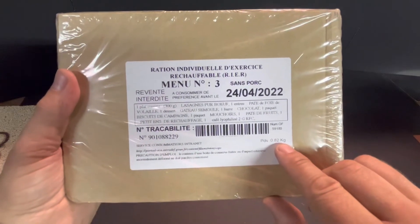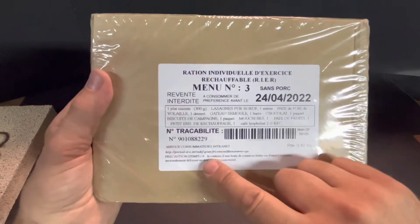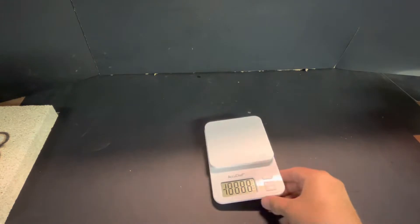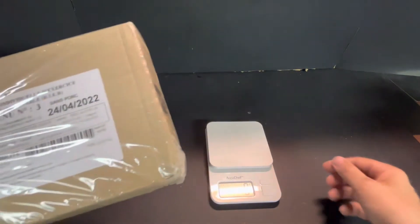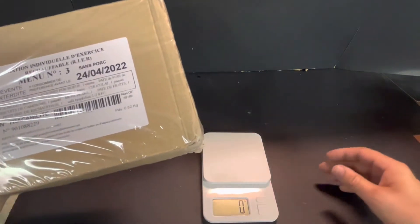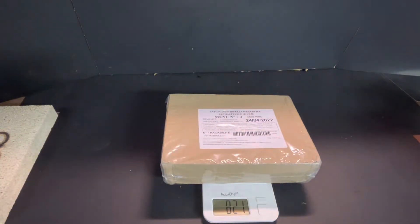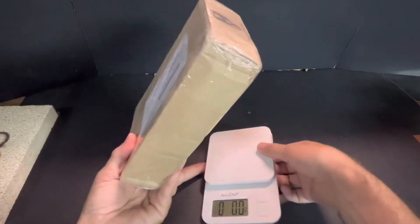There's a weight listed on it: 0.82 kilograms. It also basically states if the cans are dented, don't eat it — just to confirm that. Popping up the handy dandy scale — there's a bit of glare — there we go. It says basically 820 grams, 821 grams, which is one pound 12.9 ounces — pretty much one pound 13 ounces.